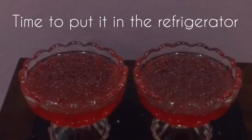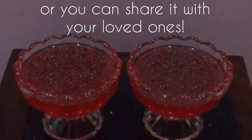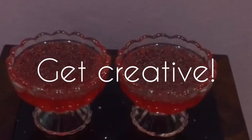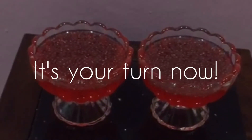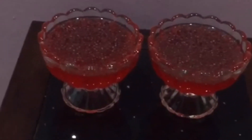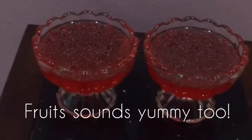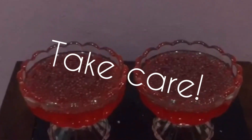Now I will refrigerate it in the fridge and let it thicken. After that you can give this to your mommy and say happy Mother's Day! You can make a plain jelly with just the box, or you can add in some chia seeds like I did — I've already soaked the chia seeds earlier — or you can add fruits if you want. Have fun, take care, bye!